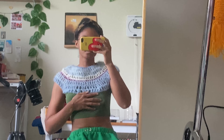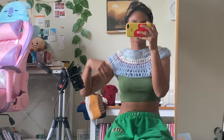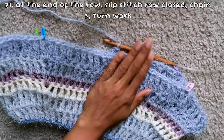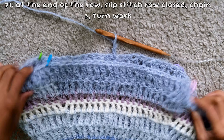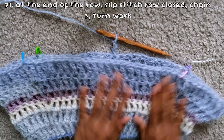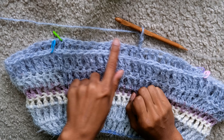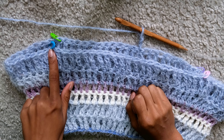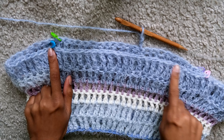Continue treble crocheting normally and repeat these steps — including color changes if desired — until the project falls close to your armpits and drapes nicely on your body. Once it reaches your armpits, finish that row, slip stitch to end it, chain three, and turn your work. On this row, work normal treble crochets until you reach a stitch marker — this is where you'll create the armholes.